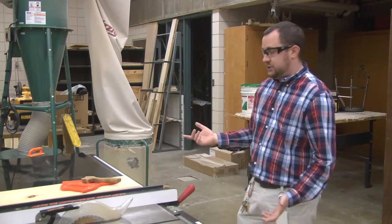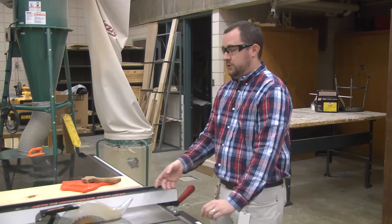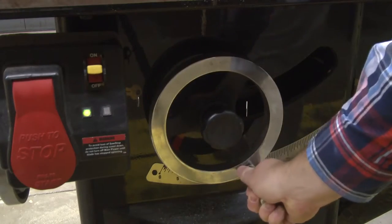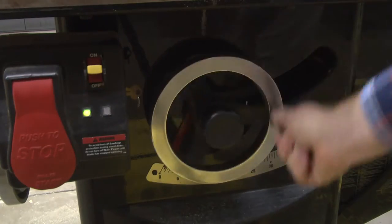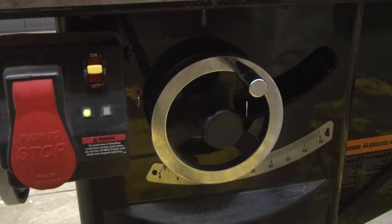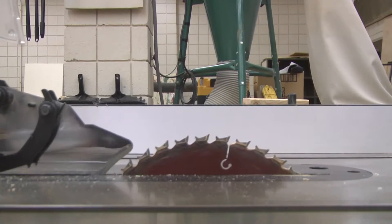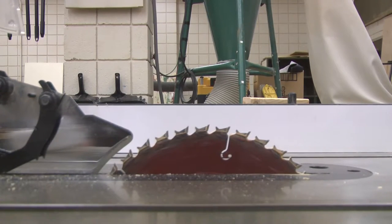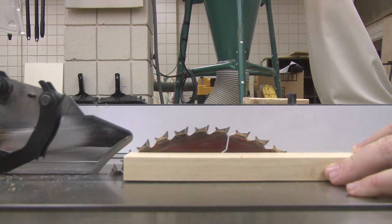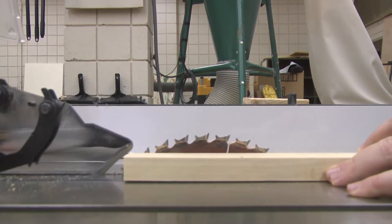As far as setting up the machine, there is not a whole lot to it. You do have to adjust the height of the blade with the crank — you loosen the crank and then crank it up or down. The height of the blade can be set so that the teeth of the blade are even on the gullets with the top of the material.